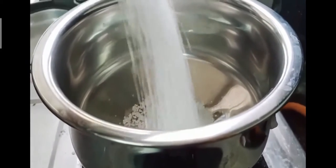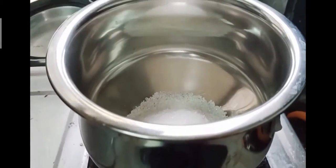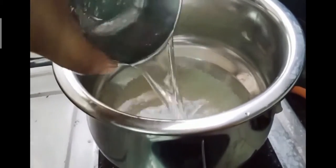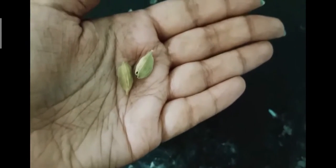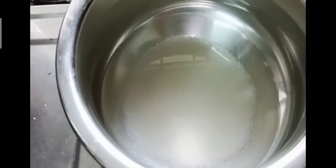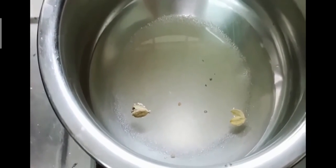Then I took another vessel. I added one cup of sugar, one and a half cups of water, and two cardamoms. You can use cardamom powder as well — I don't have powder so I used the whole cardamoms. Then start stirring till the sugar dissolves.